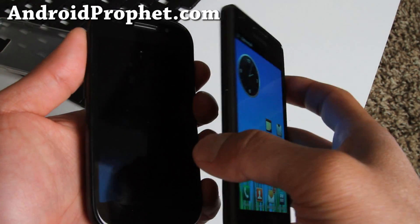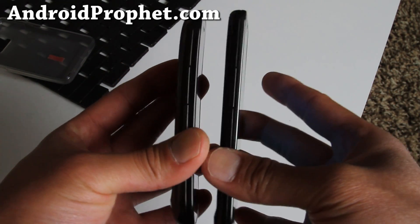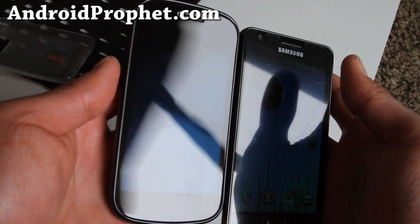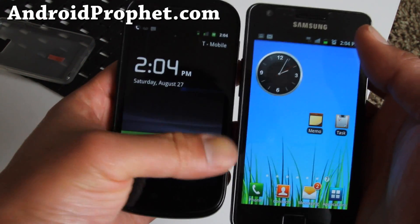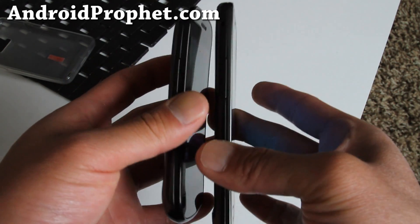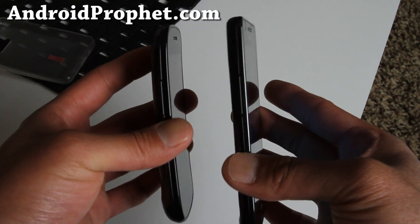Let me give you a quick view of the Nexus S right here. This is the T-Mobile Nexus S, which is the thinnest phone I have, versus the Galaxy S2. The screen is much bigger on the Galaxy S2 — I believe it's 4.3 or 4.5 inches — but you can see it's so thin. The design is actually very similar because they're both made by Samsung.